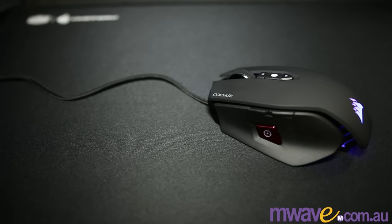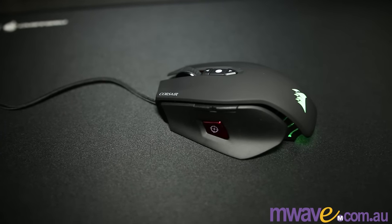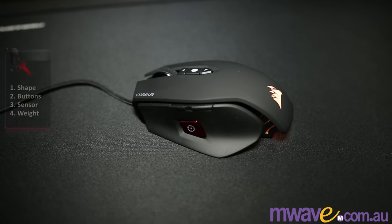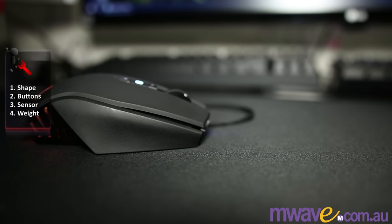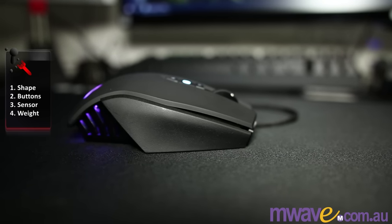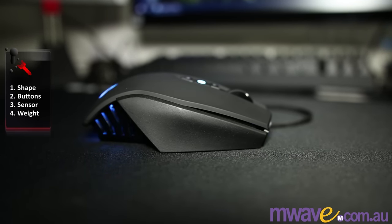This is the Corsair M65 Pro RGB — an ergonomic mouse with a 3360 sensor, 8 buttons, and it's fairly heavy for a gaming mouse. Those are the 4 most important factors to consider: shape, buttons, sensor, and weight. But the order of those depends on the games you play. In this review I'm going to try to help you understand if it's right for you. We'll start with the 4 main points before getting into extra details that may influence your choice.